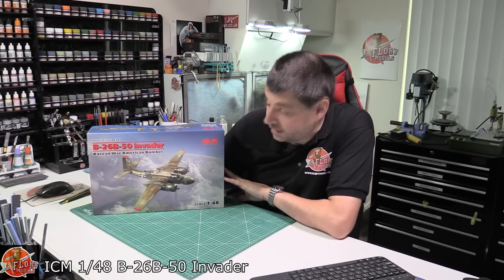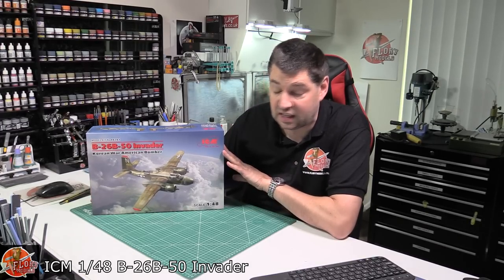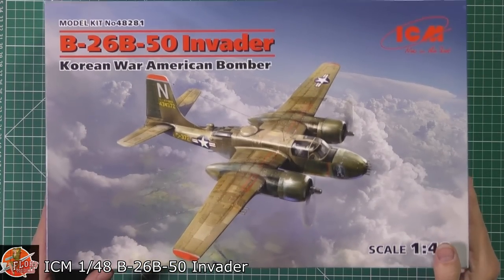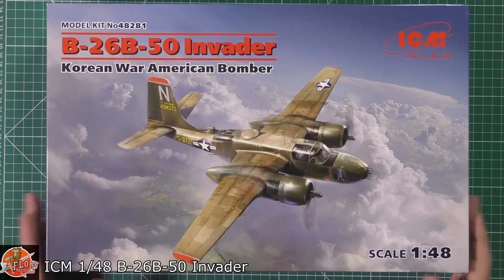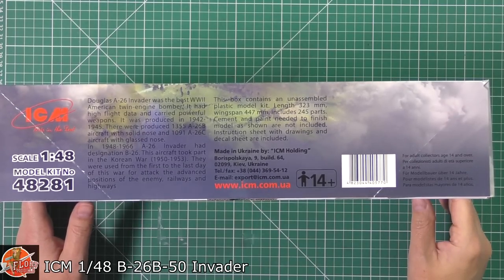It's still a great aircraft and has obviously been flying until very recently as a water bomber for the fire department. Down in front we can see a nice bit of box art — it's a little digital-looking perhaps, but still very nice. And there's a little bit of information about the actual Invader right down there.